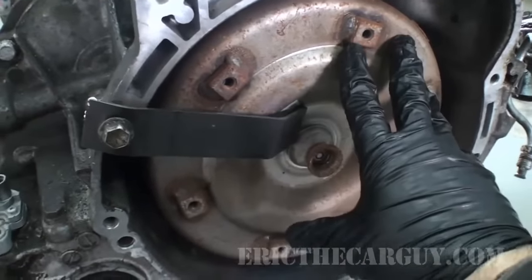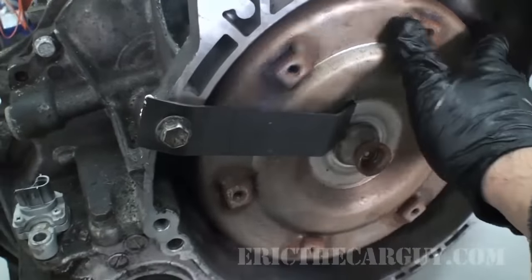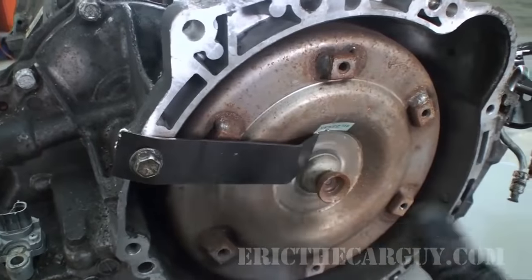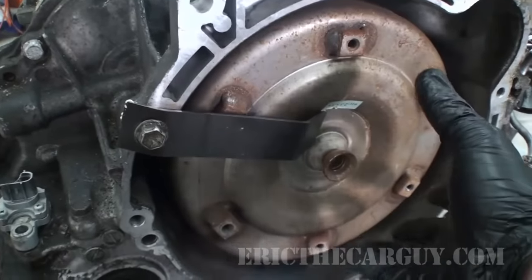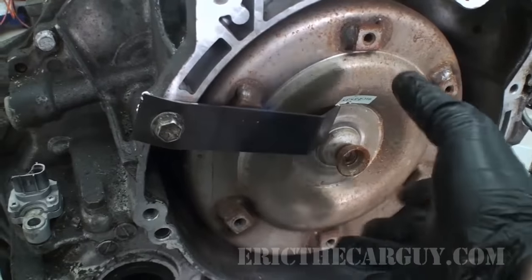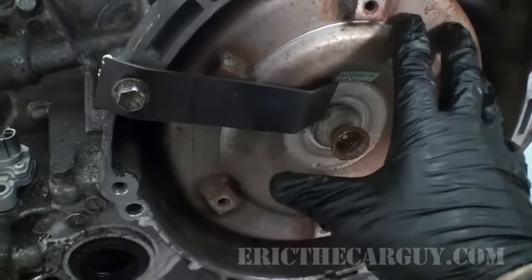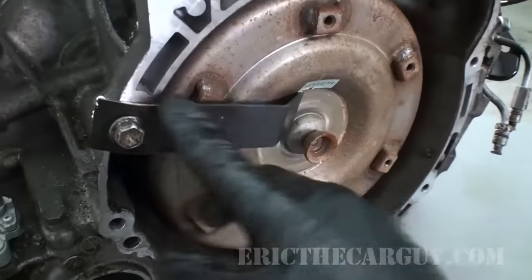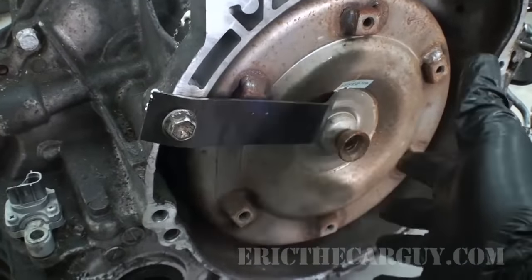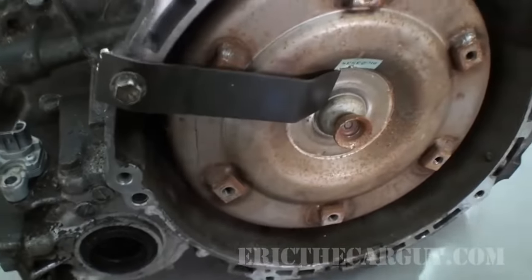The first thing we're going to see is the torque converter. This is the component that actually bolts up to the flex plate on the engine, rotates, and basically feeds power to the transmission. It provides a fluid coupling between the engine and the transmission itself. It also powers the front pump and multiplies torque. I think I'm going to do a video just on the torque converter itself. This little arm here is not normally here — it's basically just there when you transport the transmission.